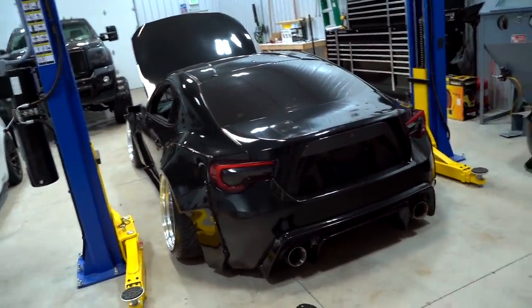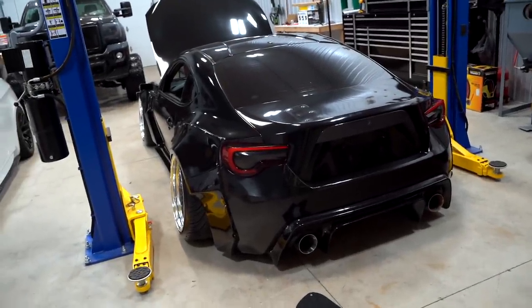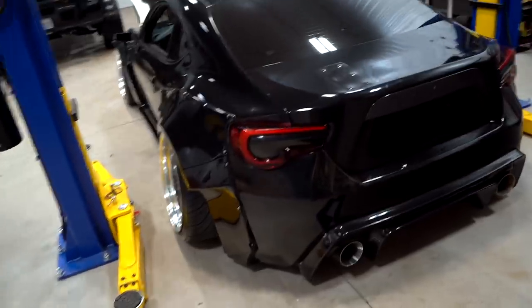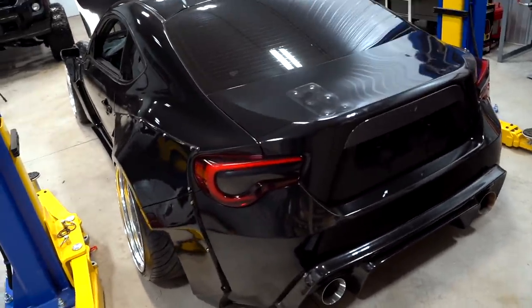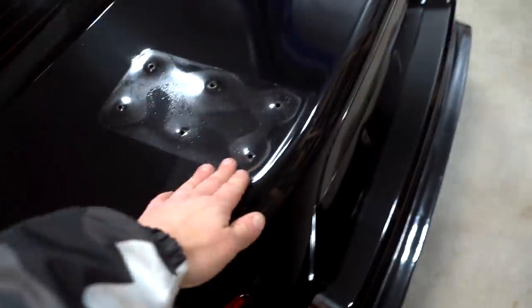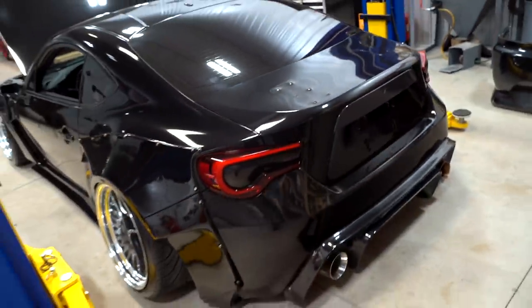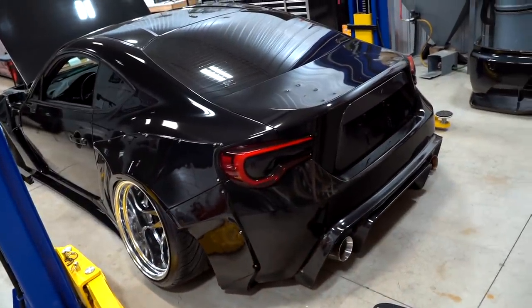A lot of you guys wanted to see a huge duck bill on the car, and I think it'll look good as well. So I went online and found a pretty cheap one — 150 to 200 bucks. I'm not sure if it's going to match the car. If we want to run the duck bill full time, we'd have to get a different trunk since this one's drilled for the wing. Let's pull out the duck bill and set it up on the car and see how she looks.